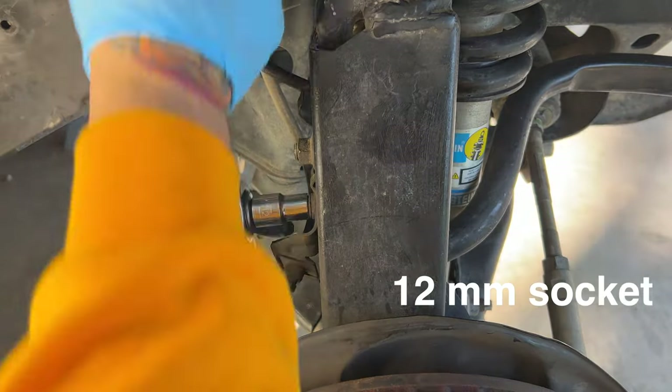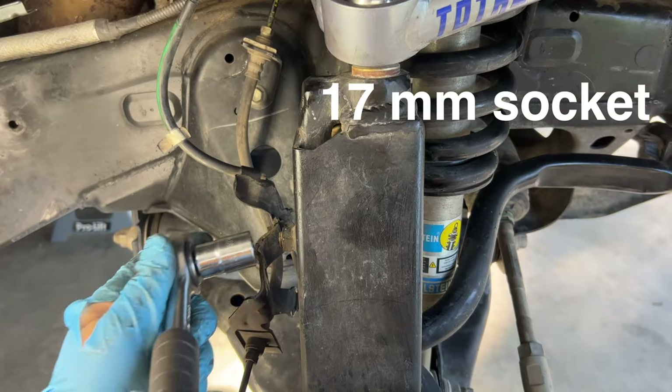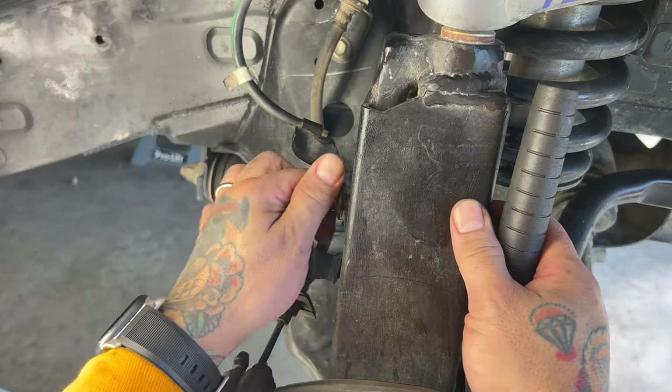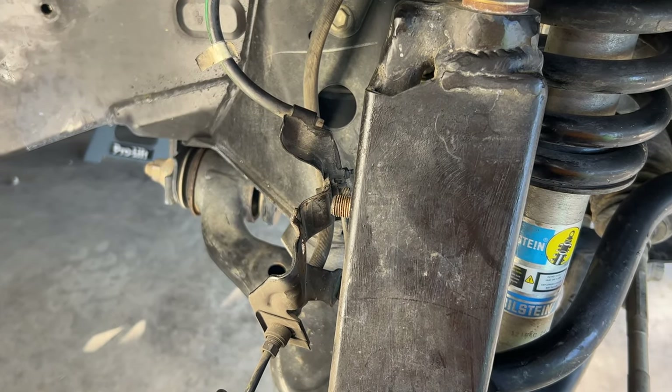Next, with a 12-millimeter socket, I'm going to remove my brake line. And with a 17-millimeter socket, I'm going to remove my sway bar link. Sometimes the whole stud starts to spin — if it does, in the center there's a place where you can stick an Allen wrench, and then you'll need a speed wrench to remove that nut.